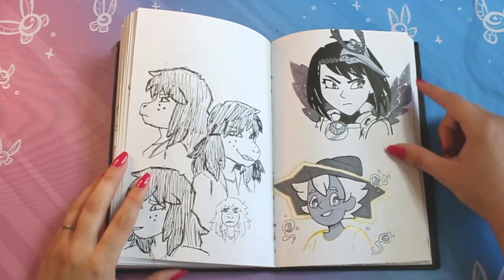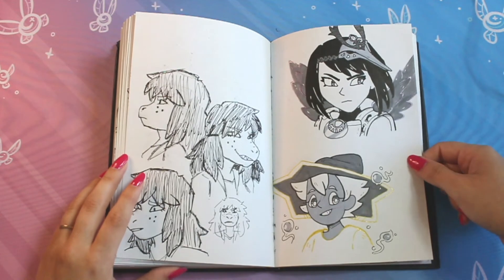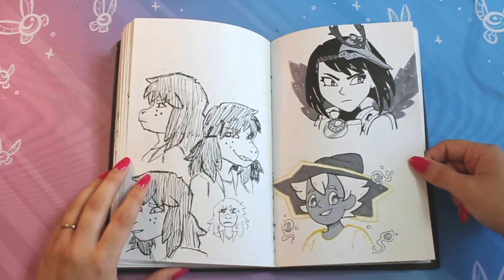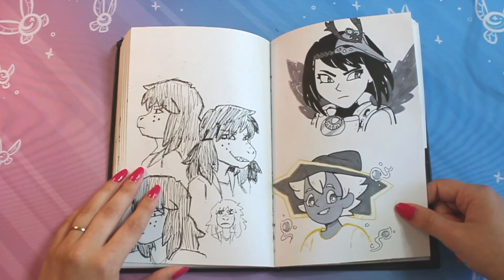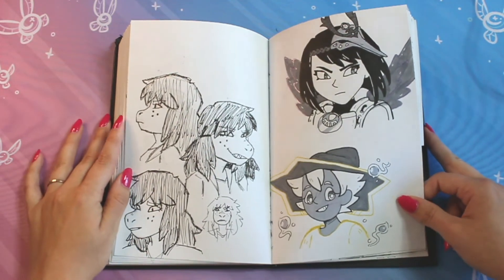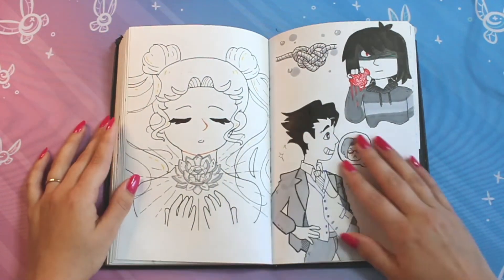Kujo Sara — I think she was a request. I don't like Kujo Sara a lot, so I'm unsure why I drew her, but I think she might have been a request from somebody. Sometimes I take Instagram requests and doodle them out. Here's Stella from Spiritfarer — love that game, really good game, highly recommend, ten out of ten if you haven't played it. Oh my gosh, that game makes me cry.